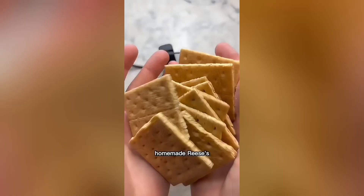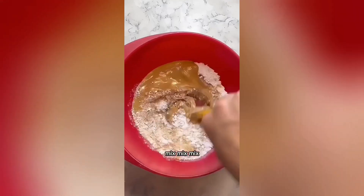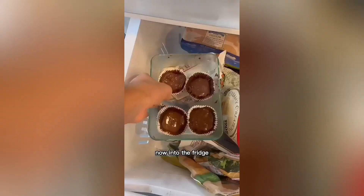For the chocolate, let's make homemade Reese's. Start by blending graham crackers, then add powdered sugar and melted peanut butter. Mix. Then I'll pour melted chocolate in muffin cups, brush the sides, add in my peanut butter filling, and finish with more melted chocolate on top.